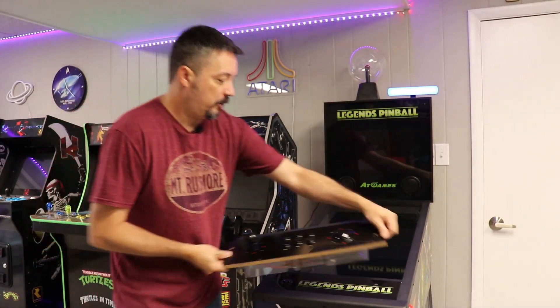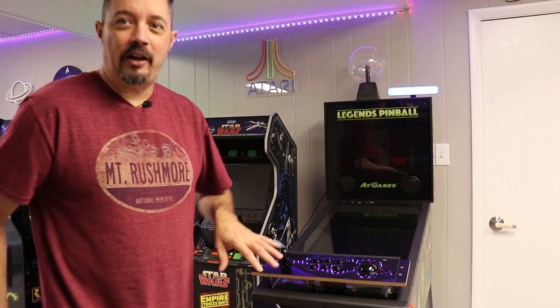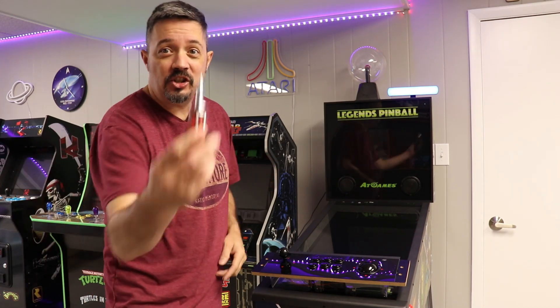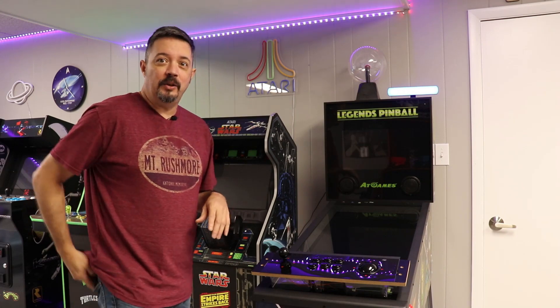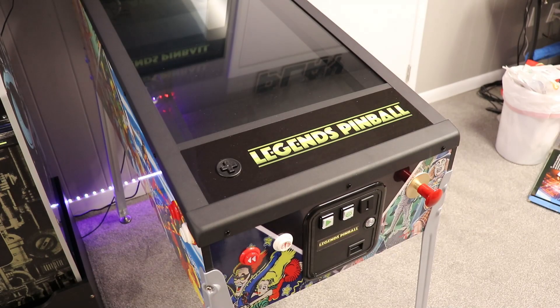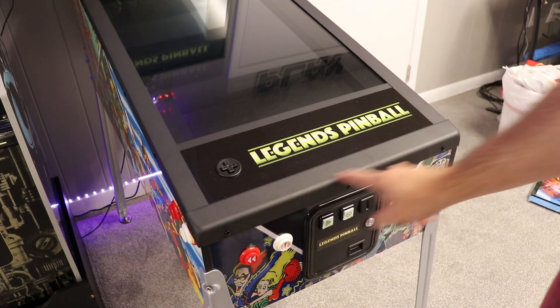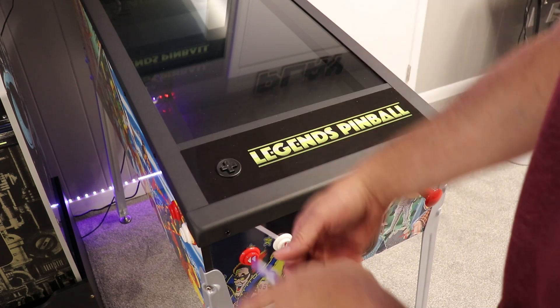Basically I'm going to be replacing this control panel right now and show you how to do it. It's supposed to be very easy — according to the instructions all you need is a Phillips head screwdriver. The first thing we need to do is remove these quick retaining panels — three screws in the front and I think five or six on the side, so we're going to do the front and back.